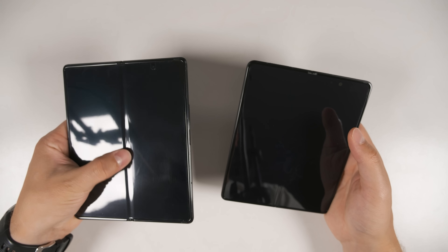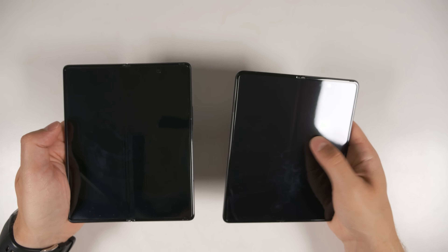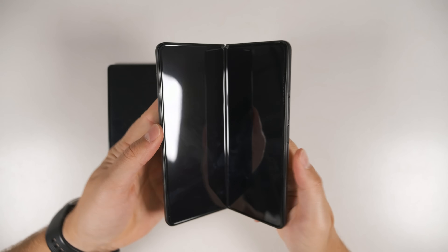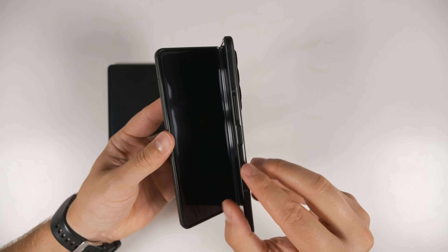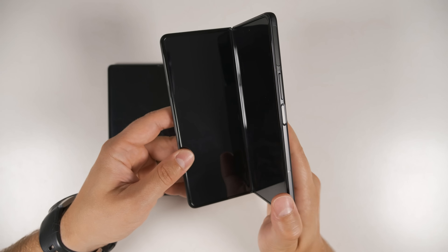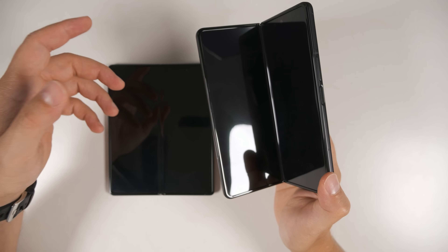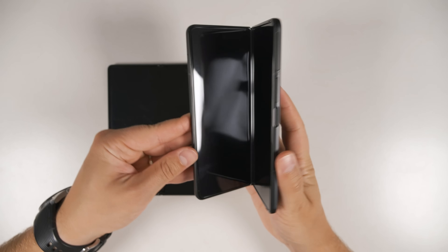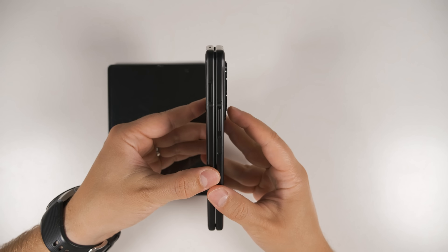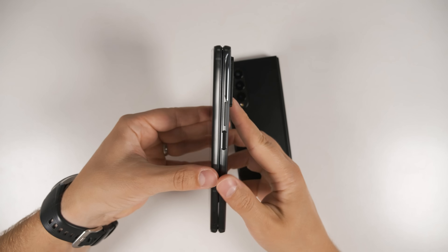Samsung has done an excellent job making the screen on the Fold 3 feel much more like glass. In terms of the hinge on the Fold 3 compared to the Fold 2, it does feel a bit more stiff — it holds in different positions better. Opening it is also a lot easier; it takes a lot less force to start to open the Fold 3 than the Fold 2.